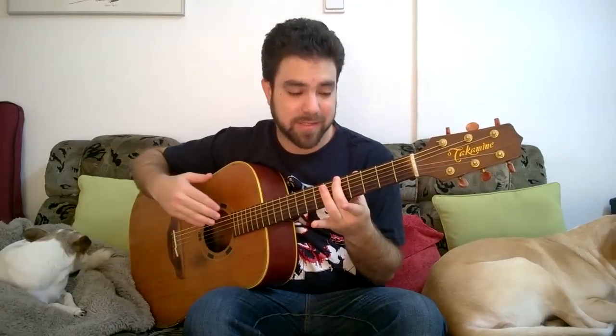The descending bass line goes: G, F sharp, E, D, C, D, G. That's the chorus — the song starts with the chorus. Then you've got the verse, which is almost identical except for the ending. Instead of C you've got A and C, and instead of D, G you've got F, D, G. We'll discuss all that when we get to it.